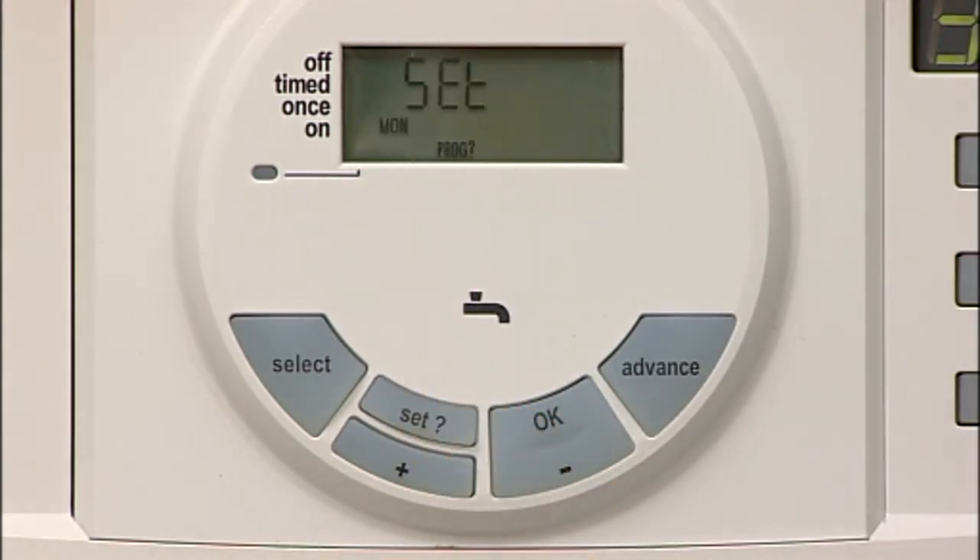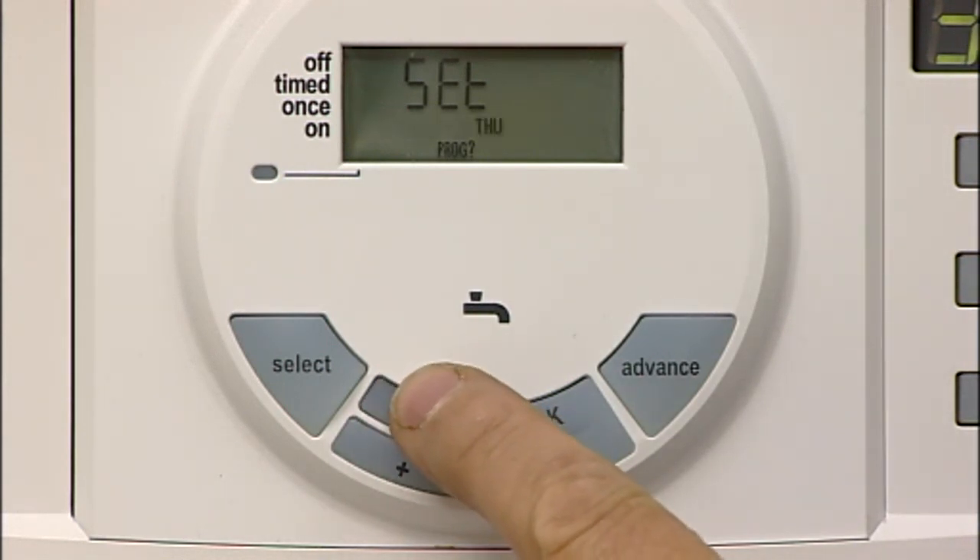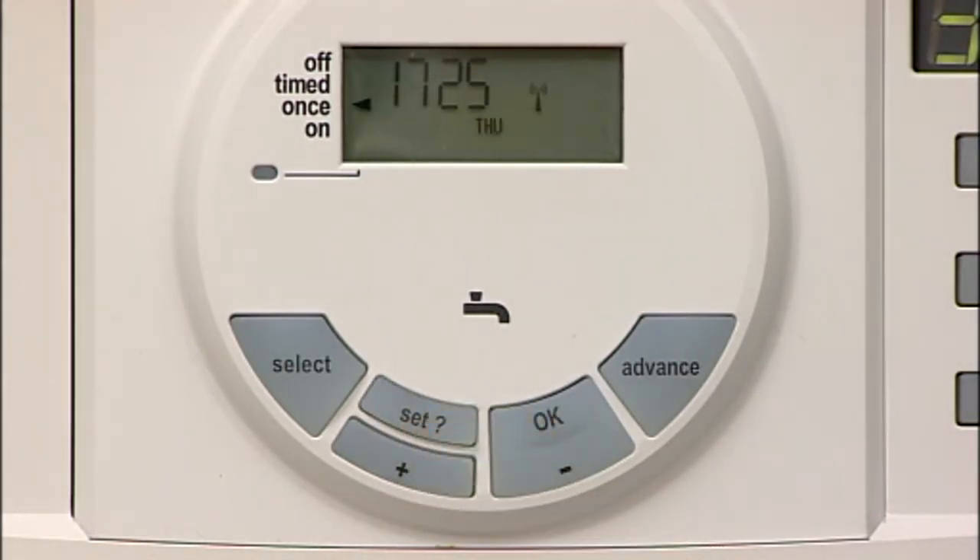After pressing the last SET, the hot water OFF time display shows SET and you then move on to the days of the week. This allows you to set the individual times for the weekdays and the weekends according to your household routines.